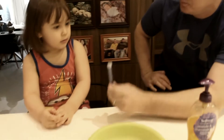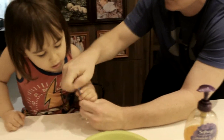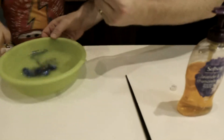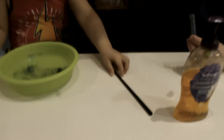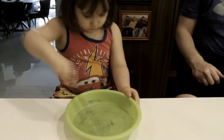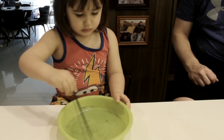Water! Okay, open — take the lid off. Now we're going to put some glitter in the water. Take your chopstick and mix it, stir it. Good job! Very good job. Okay, put your chopstick down.